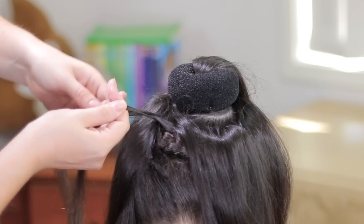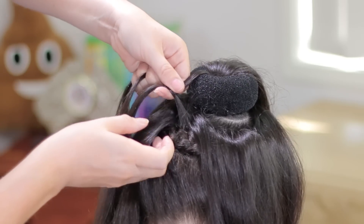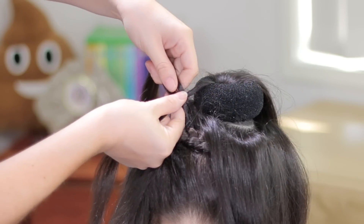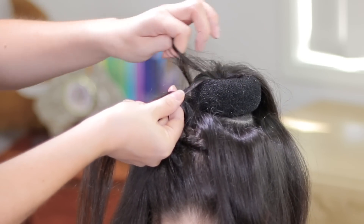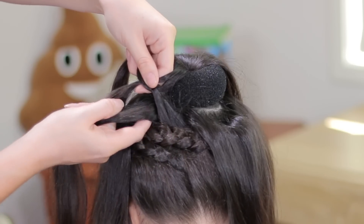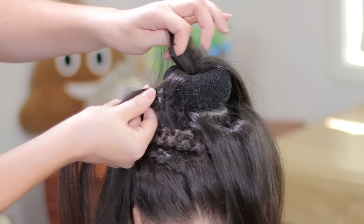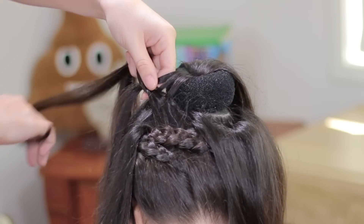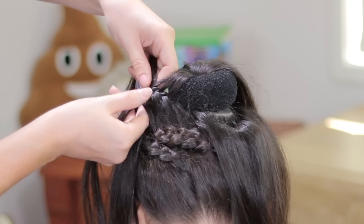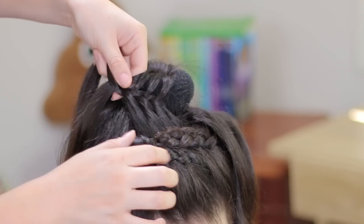Cross over the middle and we're going to add hair from the top. Again, cross over the middle, now you have to add a small piece of hair from the bottom section. Cross this strand over the middle one and add a small piece of hair from the top. Cross over the middle, add hair from this section as well. We're going to keep doing the same thing until we add the remaining hair and the bond maker has to be covered by the hair.